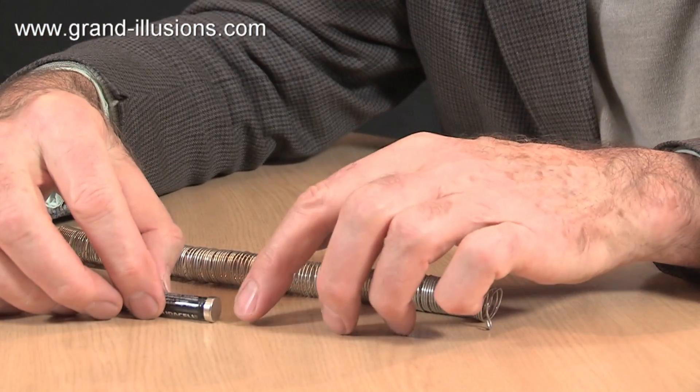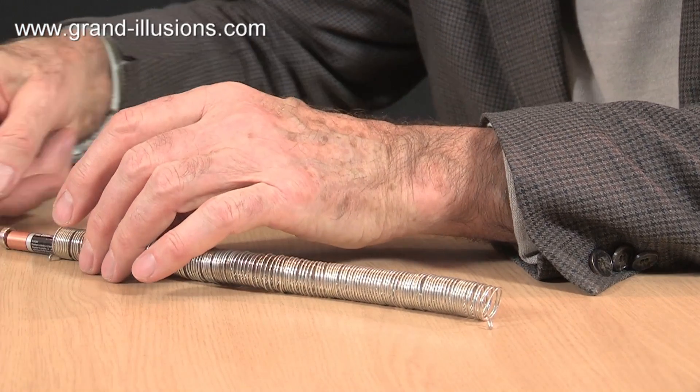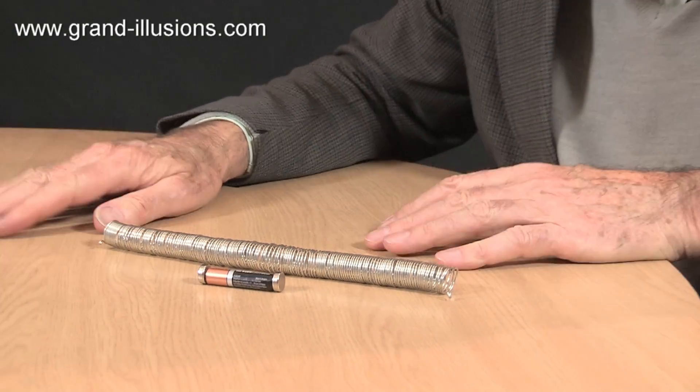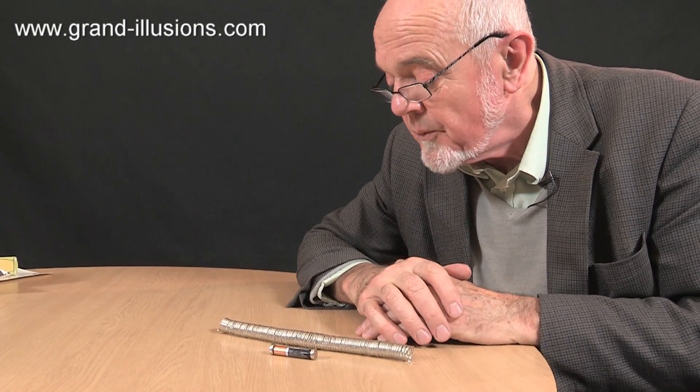Apparently it works better still — I haven't tried it yet — with little tiny neodymium iron boron spheres. I'll try and get one of those as well. But it's a simple idea, and the homopolar motor is really coming into its own at the moment, and this is one we're going to try and develop and get for the website.